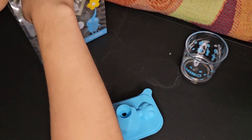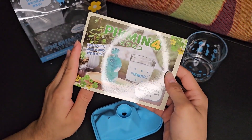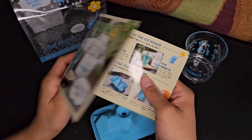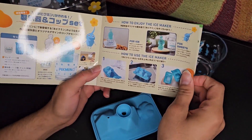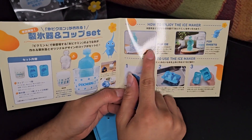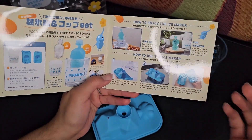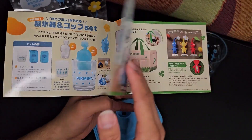The other thing left in the box is just a little booklet, which we can flip through real fast. All Japanese — can't really read it. Oh, actually there's a few English words in there: 'How to enjoy the ice maker that I use.' It just shows you what you could do — you can make ice, you can make gummy sweets like gummies and stuff. Just tells you: fill it up, freeze it, done.